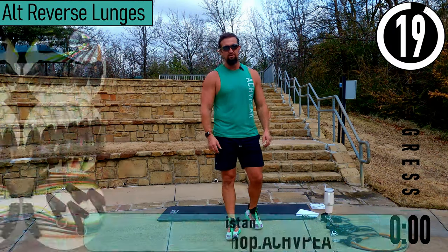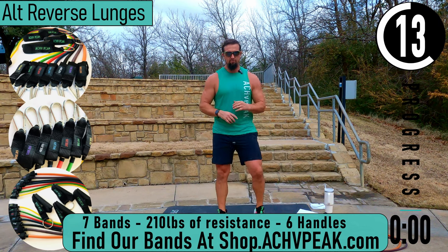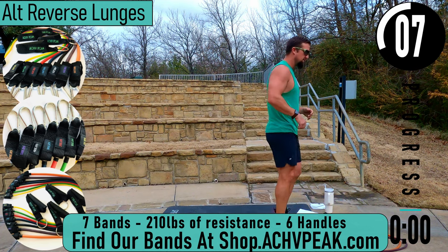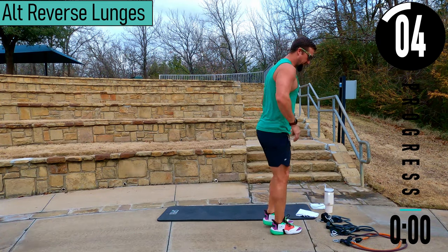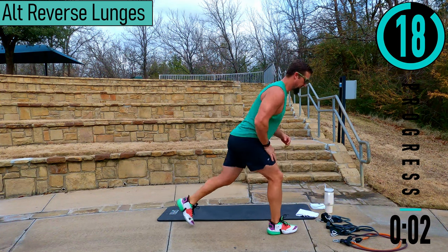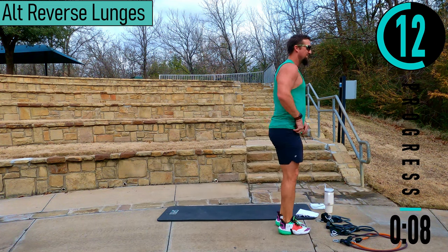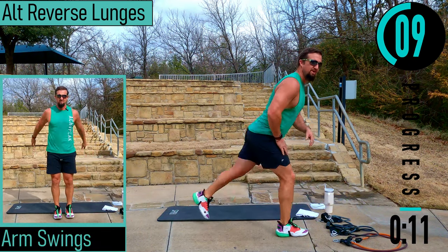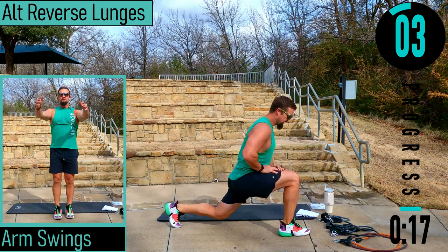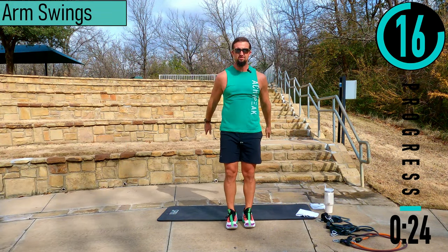We got about 20 seconds until we get started with our warm-up. If you have a fitness tracking watch be sure to start your workout now. Our first exercise is alternating reverse lunges — get some space back behind us, drop back, come up, switch sides. Here we go, dropping back, coming up. I'm not letting my knee drop to the ground but you can. We got arm swings coming forwards and backwards.